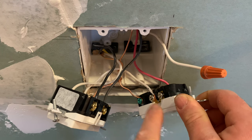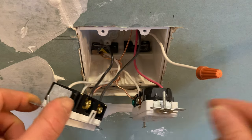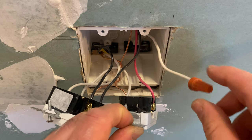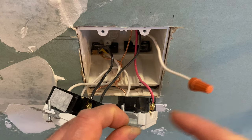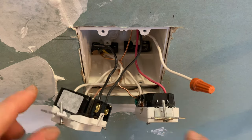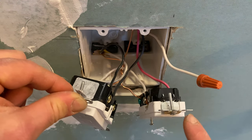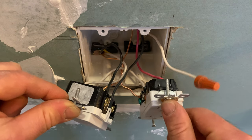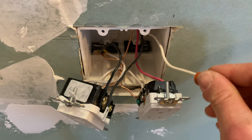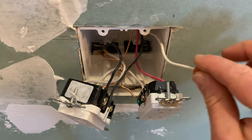The neutral from the switch goes directly to the silver screw. There is a neutral coming from the switch — you just tape it off and put it back. If you connect it to the load terminals, this outlet will act as GFCI protection downstream, but if you don't, it won't. That's why you just put tape on that terminal and put it back — you're not going to use it.